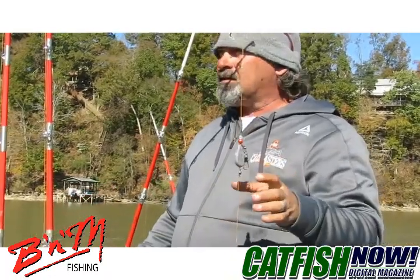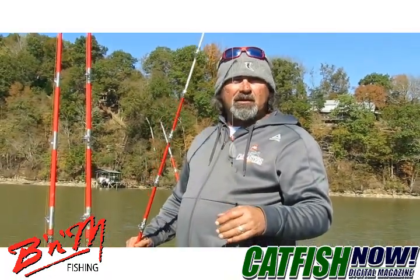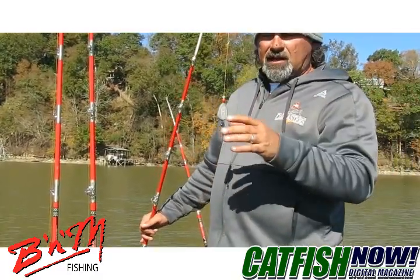We're shallow water fishing anywhere from 2 to 26 foot of water. We have a little bit of current so we're using our Benkota talons to anchor the boat.